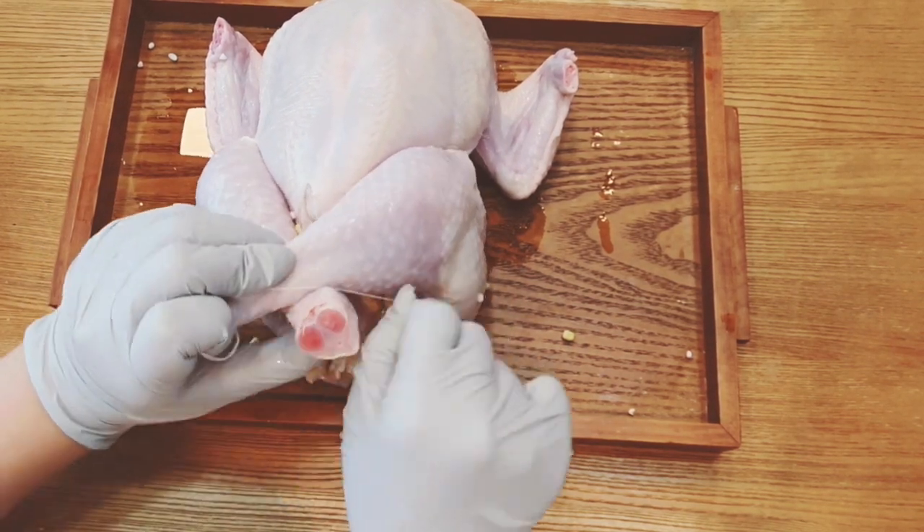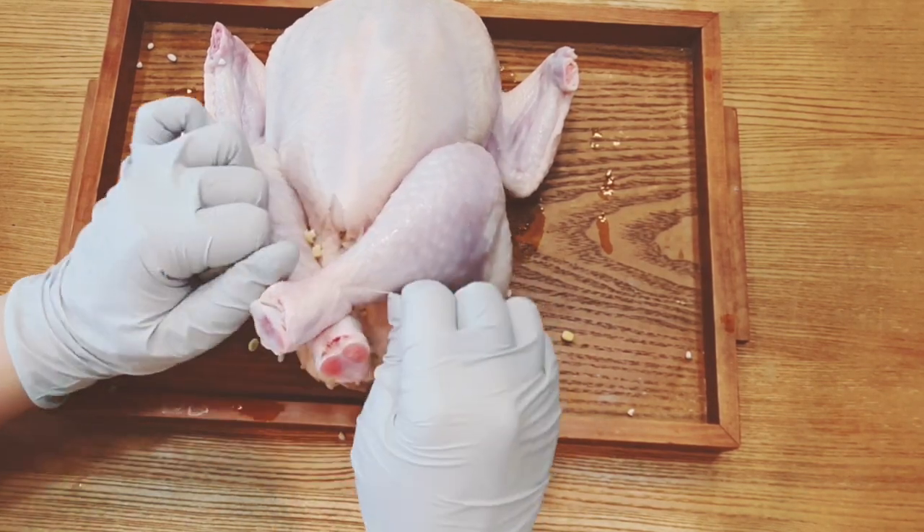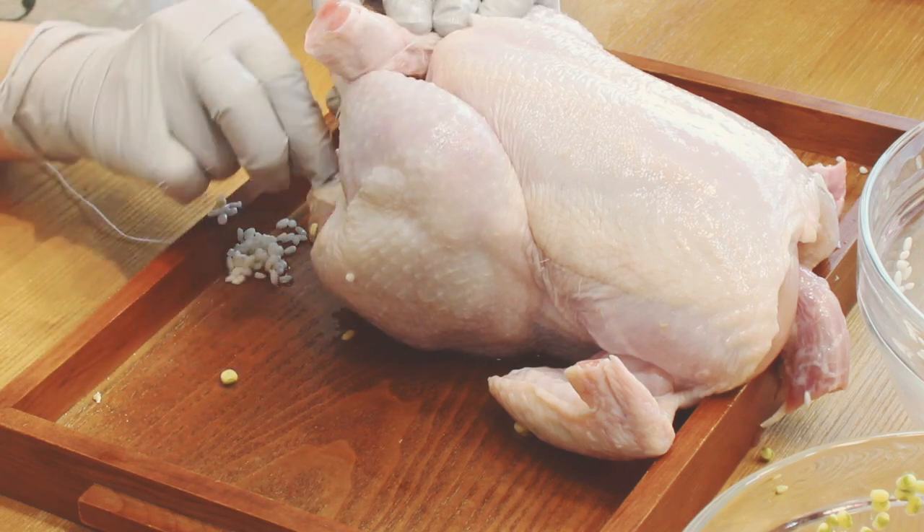Cross the chicken's legs and tie them down using a string — I'm going to make a ribbon. This process helps the chicken stay in shape and prevents the rice inside from coming out.